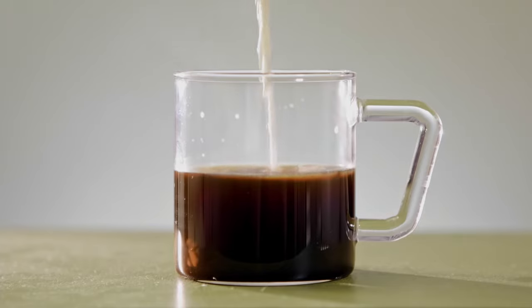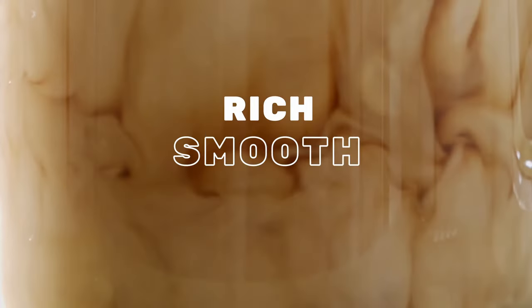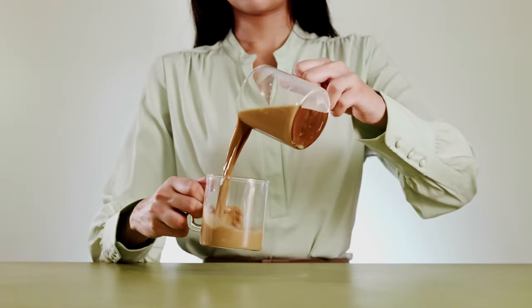Then add in the hot milk. Now awaken your senses with the rich, bold aroma. And finally the best part.